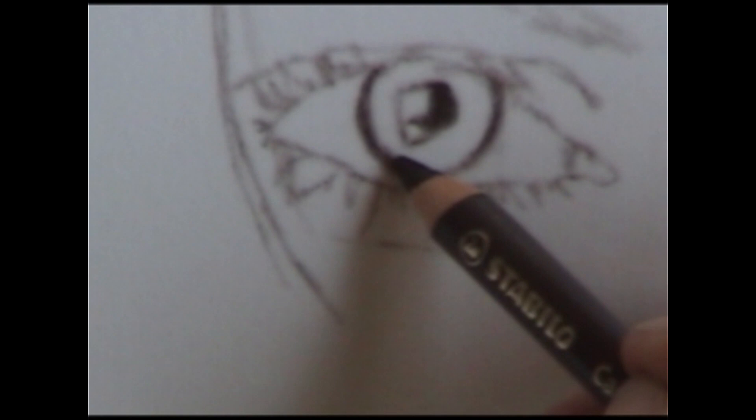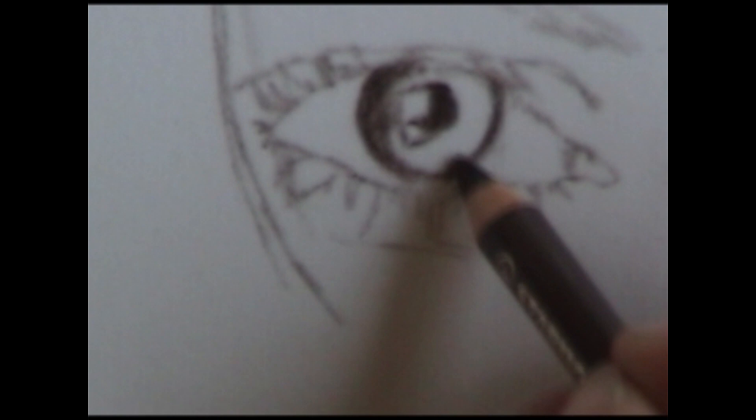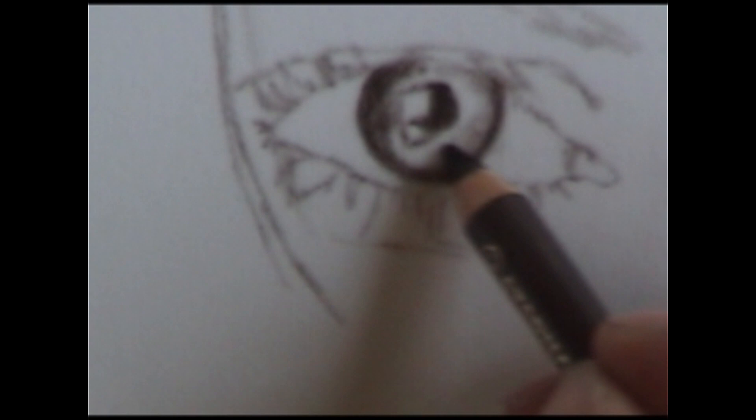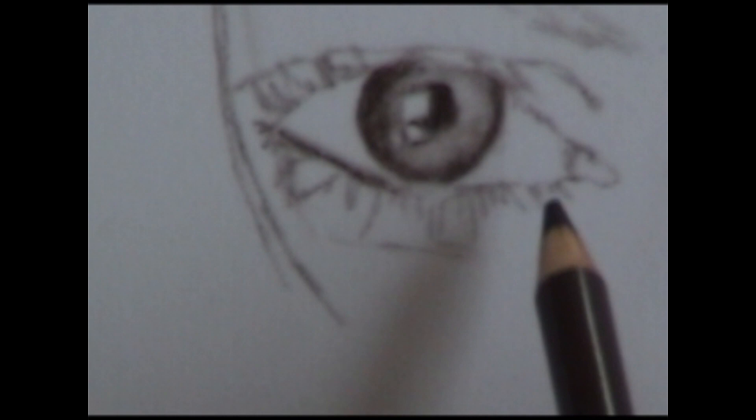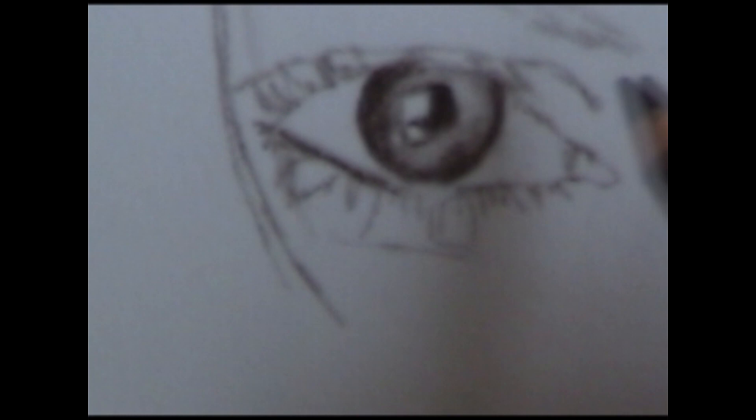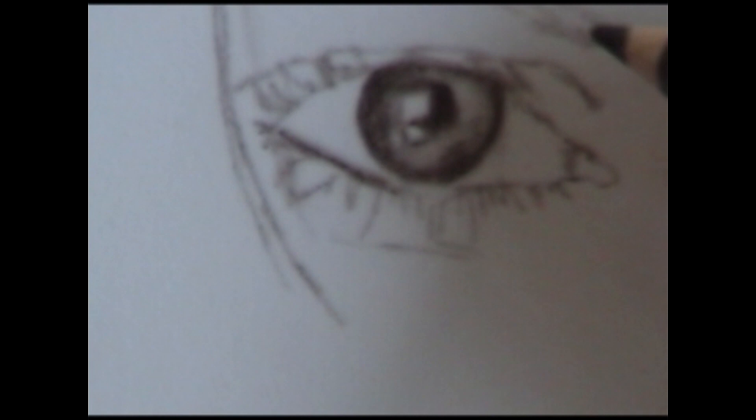You'll want to check your reference material to see just how dark you need to put it. You really need to look at what you're working from — really look at the piece. Underneath the eyelid is a little bit darker because there's a shadow created by the lid itself. We're going to put in a couple of areas that are just a little bit darker than the rest, because that's how it looks in this particular eye. It's the little touches like this that make or break a piece.